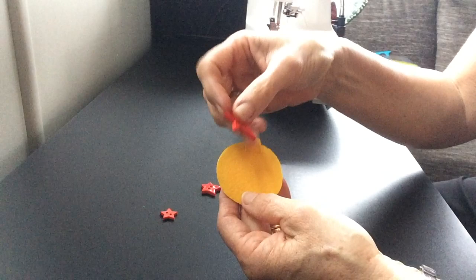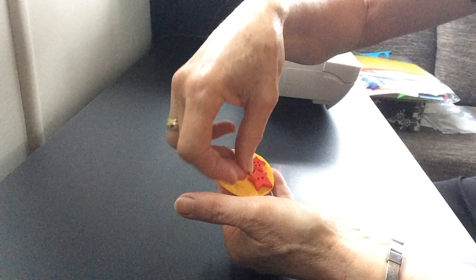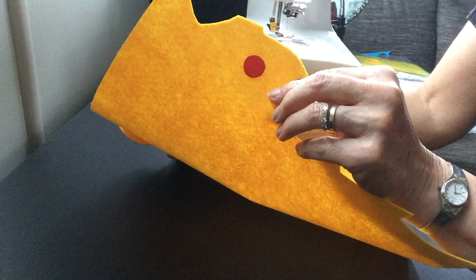Once it's stitched on, the next thing to do is to sew on your buttons. I'm using four totally different stars, as you can see, and I'm going to stitch those on with a little bit of yellow thread. Once you've stitched those on, the next thing to do is to sew your velcro on the back of your piece of backing felt.